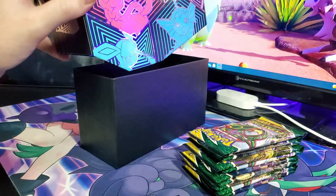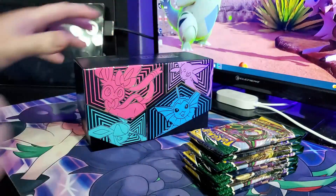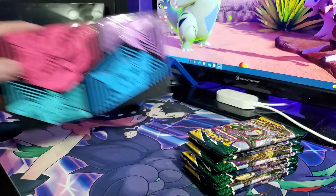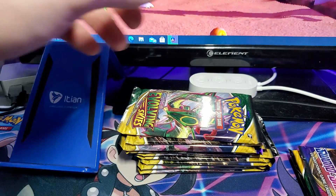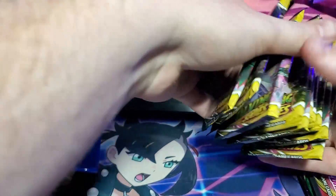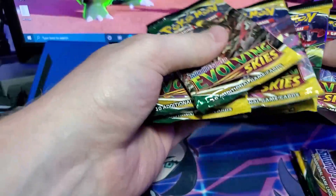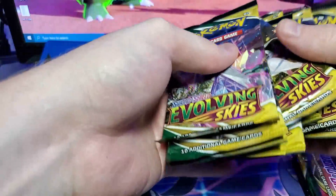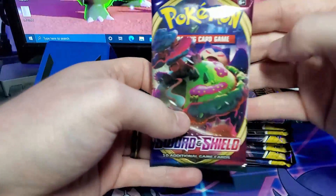We're going to get the packs opened and see if we can pull something good. We have our two packs from the Johto box as well. We're going to shuffle them up this time because our big pull in the last box was from the very first pack we opened, and I feel like that was done a certain way to make sure you get a hit. So we'll start out with our Sword and Shield pack. I'm hoping for the Zamazenta gold card — my brother and I have Zacian but not Zamazenta.